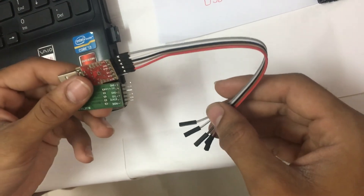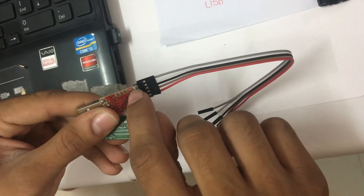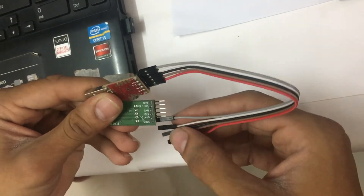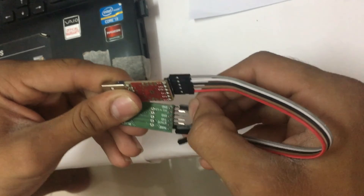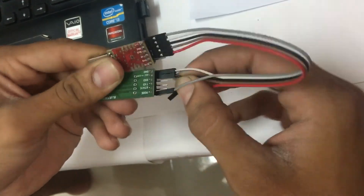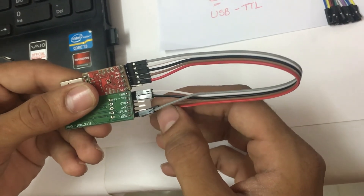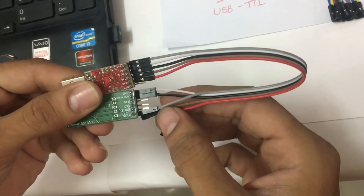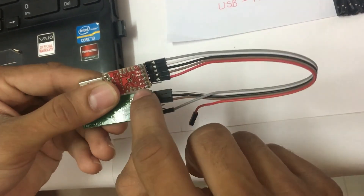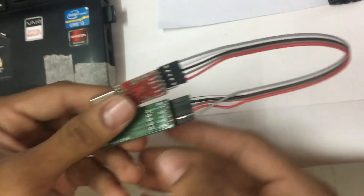I am connecting both modules with each other using jumper wires. First, we will connect the 3.3V pin of the CP2102 module with the VCC pin of the HC-05 module. Then we connect the ground pins of both modules together, and the VCC pins together. For RX and TX, we use a cross connection — the TXD pin of CP2102 connects to the RXD pin of HC-05, and the RXD pin of CP2102 connects to the TXD pin of HC-05.